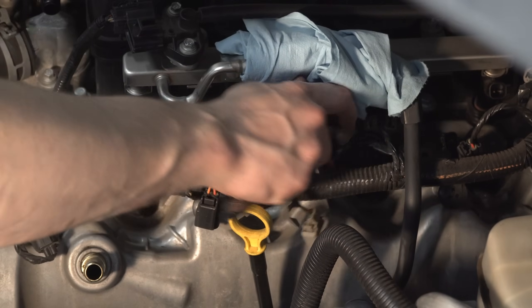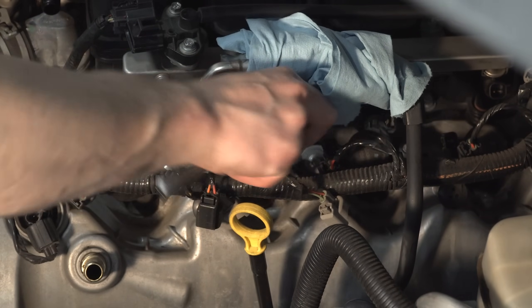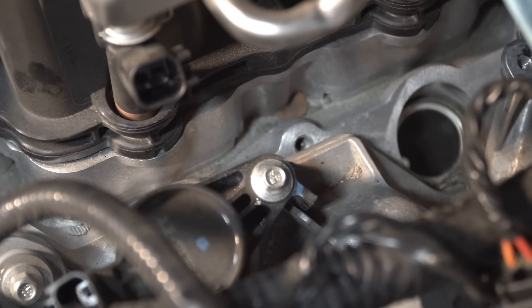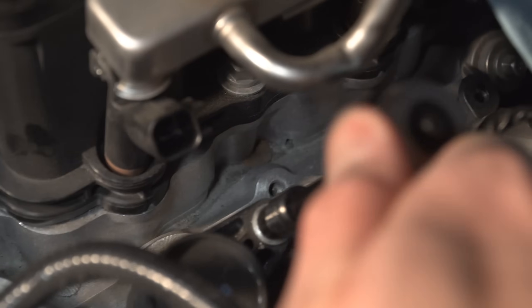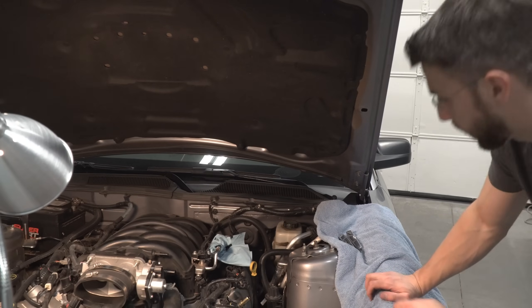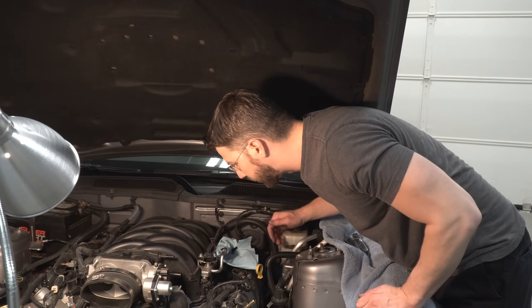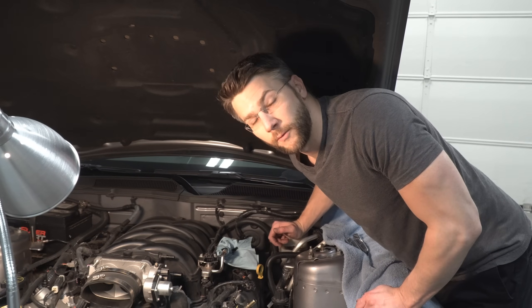Remove the coil-on plugs with a 7 millimeter socket. I ran into another problem — four of the plug bolts are pretty much stripped, and when I tried it the bolts just roll over. I'm going to try to remove the whole valve cover with the plugs still on it and wiggle them out. I'll continue on and see how far I can get before I have to call a tow truck.